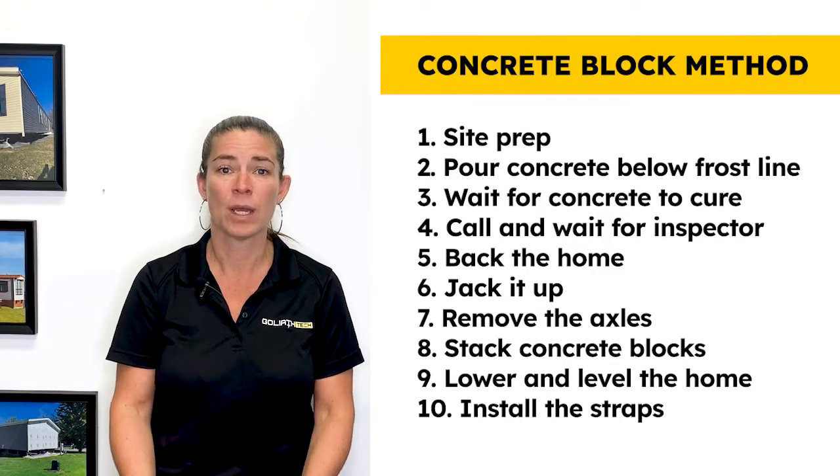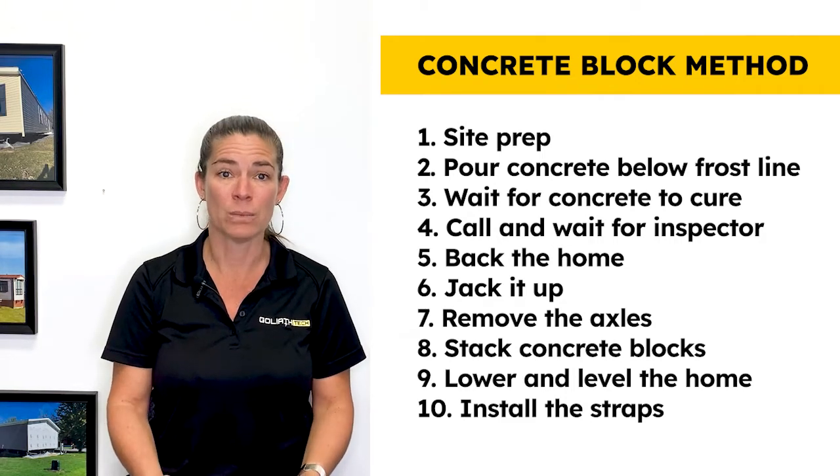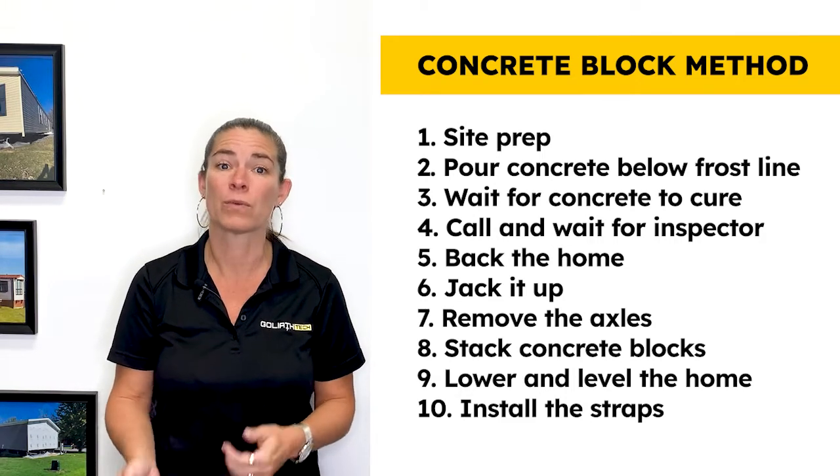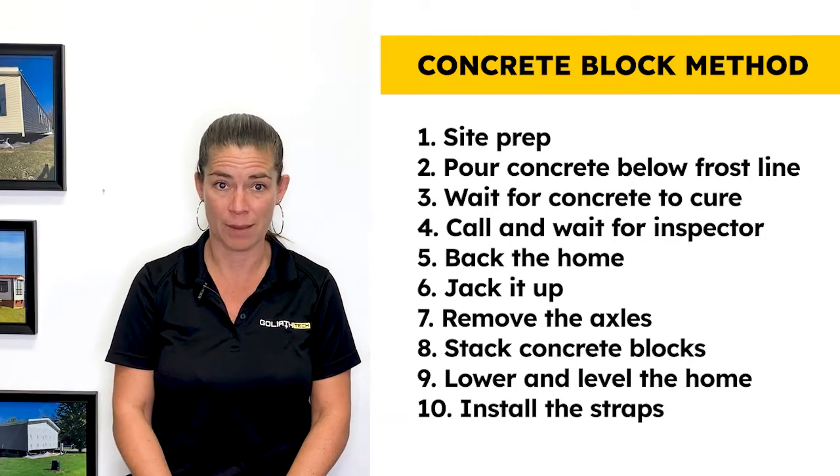Site prep, pour concrete below frost line, wait for concrete to cure, call and wait for an inspector if required, back the home, jack it up, remove the axles, stack concrete blocks, lower and level the home, install the straps. Realistically, this process would take weeks to complete.